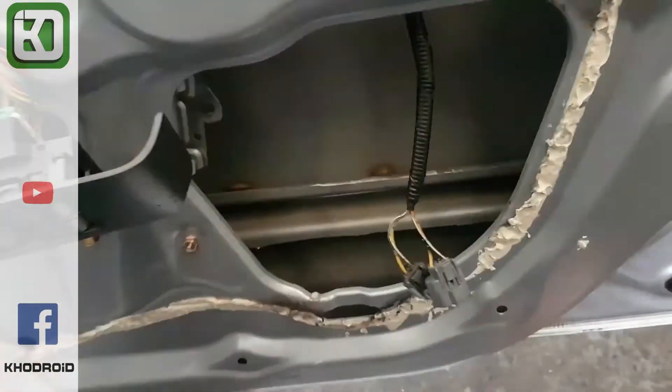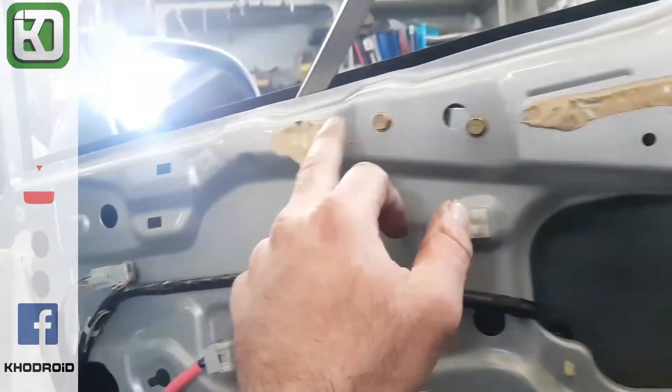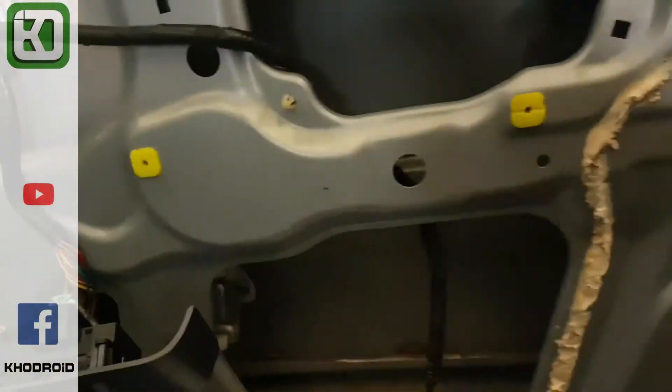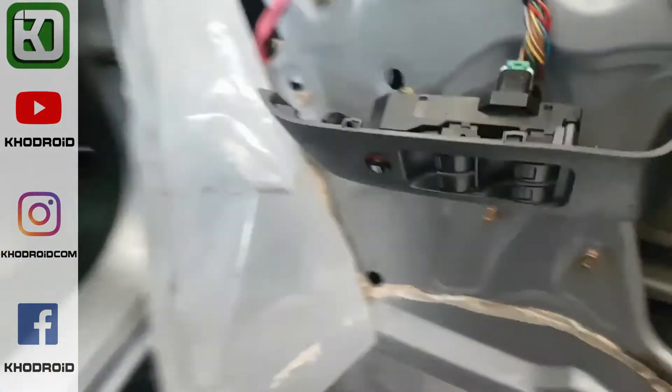Obviously you know how to pry a door trim off if you're going to do the job, but these are the key points. Honda's glue here lasts forever, so you don't need to put any messy silastic — it comes back to life. You just move it about, and that's it.